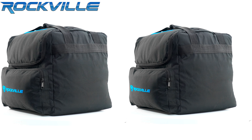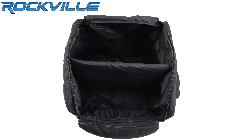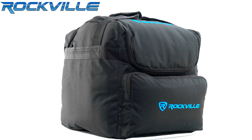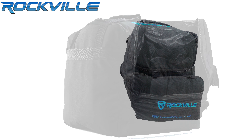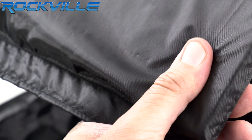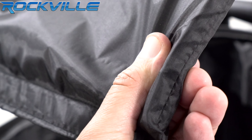Our amazing quality padded bag can transport a complete lighting system at your next gig. The bag is divided into two internal compartments and one external compartment to help keep your fixtures separated and well protected. The compartment divider is removable, making the bag very durable and versatile. The padded material offers some of the best protection on the market.